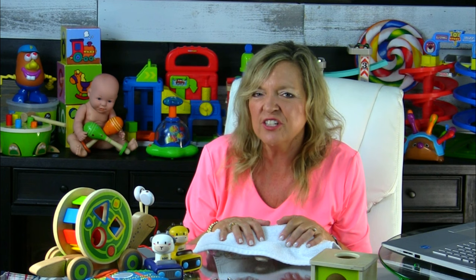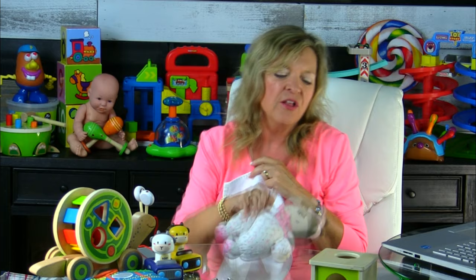A soft doll is a great little toy to have throughout toddlerhood. The concept we want to teach here is object permanence. Hiding the doll with a cloth or a blanket — where you help a child learn, just because I can't see that doll, just because she's covered up, doesn't mean she's disappeared. You play a game of peekaboo with the doll to really introduce that concept of object permanence.